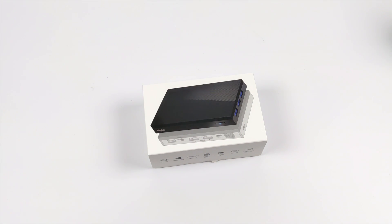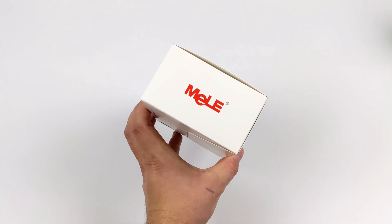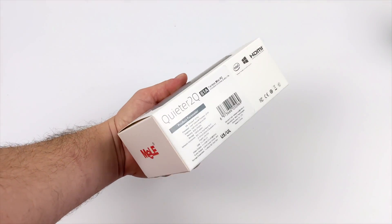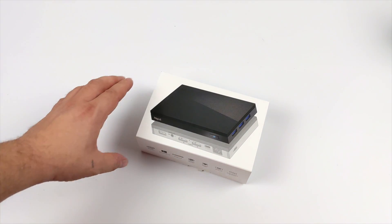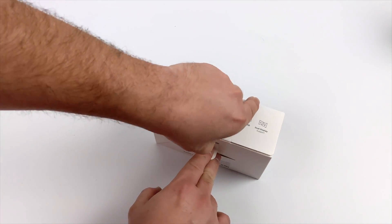Hey, what's going on everybody? It's ETA Prime back here again. Today we're going to be taking a look at a super tiny fanless PC from Mieleed known as the Quieter 2. This is a totally silent Windows 10 mini PC. It does come preloaded with Windows 10 Pro, but you could install Linux on it if you want to. It comes packed with 8GB of RAM, 128GB of storage, and a quad-core Intel Celeron CPU. Let's go ahead and get this out of the box.